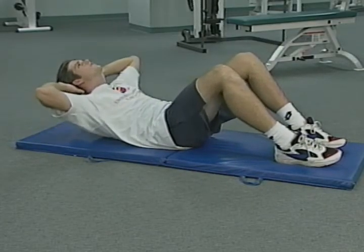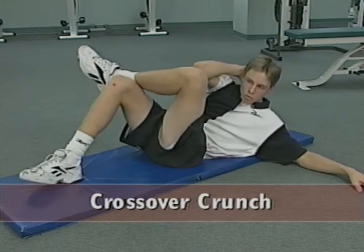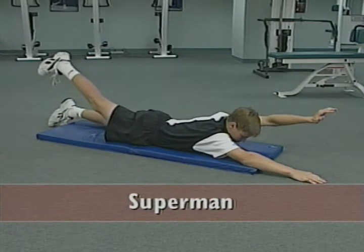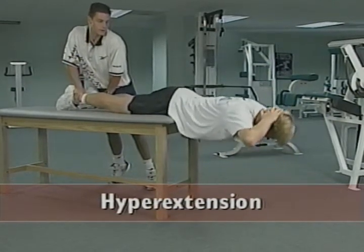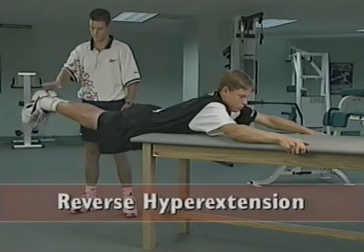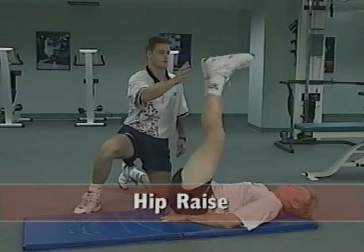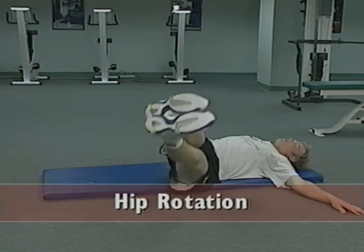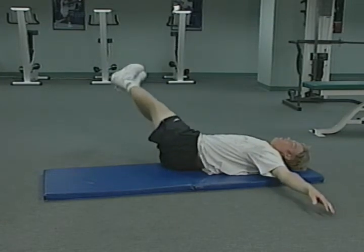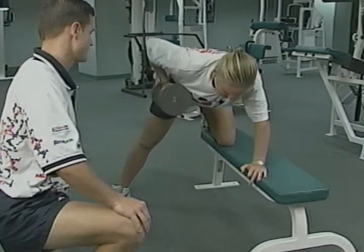Exercises that work the muscles of the trunk include the crunch, the crossover crunch, the superman, hyperextension, reverse hyperextension, hip raise, and hip rotation. These exercises will improve your ability to hit the ball forcefully throughout your matches. More importantly, they'll help prevent injuries that often occur due to the repetitive stresses of tennis.